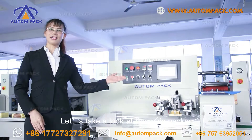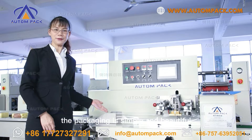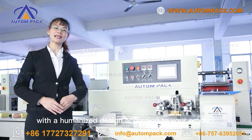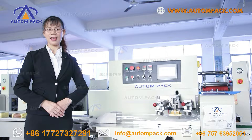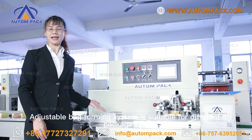Let's take a look at the main packer. Here is the bag making equipment. The packaging is simple and beautiful with a humanized design according to your products. The adjustable bag forming system is suitable for different package sizes.